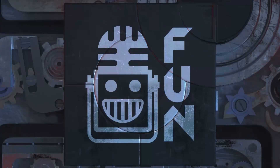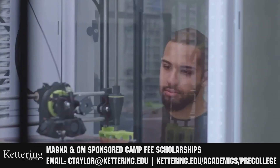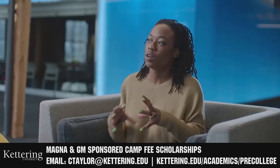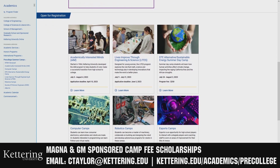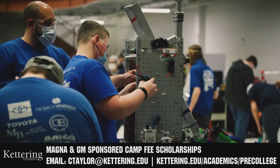This video on First Updates Now is made possible by viewers like you and also the following sponsors. Kettering University has over 25 pre-college camps and learning experiences available, from computer science and engineering to inspiring future women engineers, leadership development, and first-paced camps for first graders to graduating high school seniors. Magna and GM sponsored camp fee scholarships are available. Email ctaylor at kettering.edu for more information.